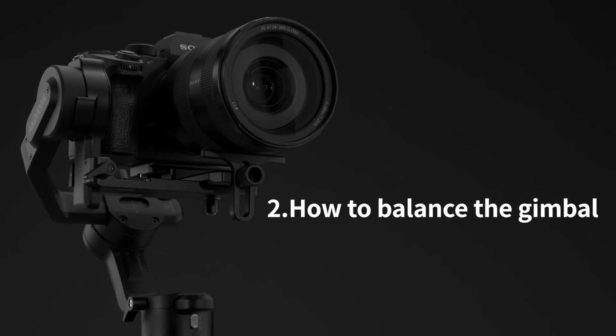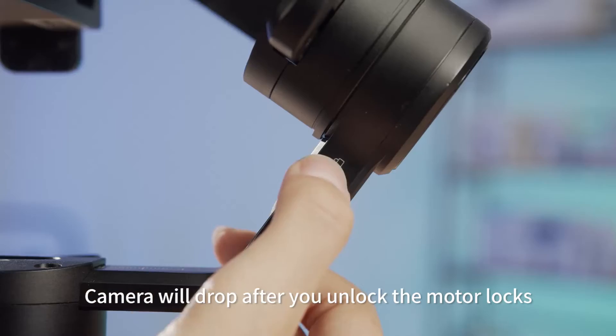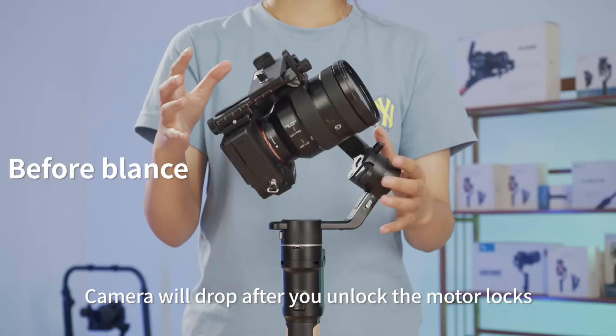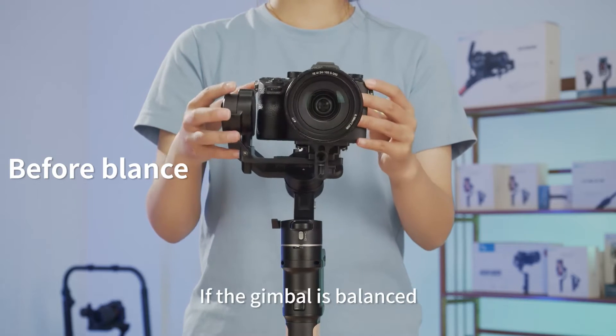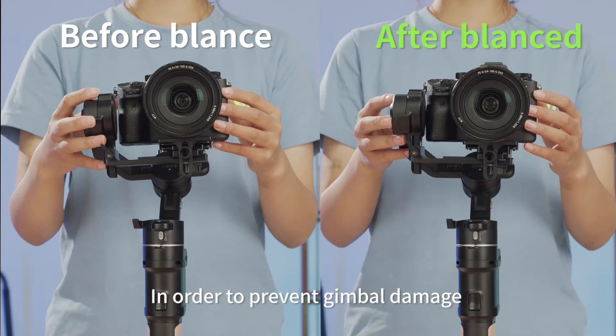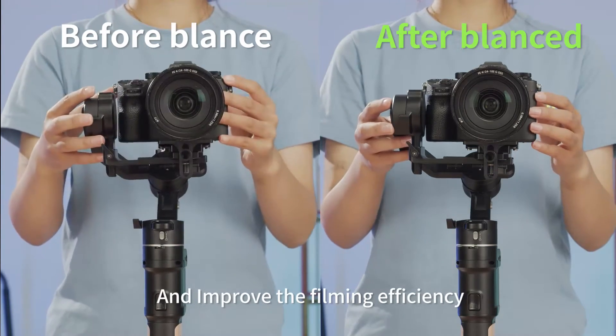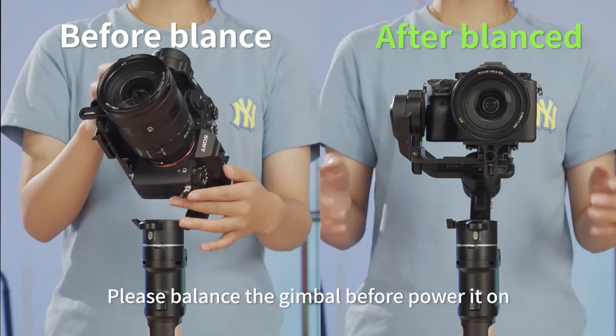Next, let's look at how to balance the gimbal. If the gimbal is not balanced, the camera will drop after you unlock the motor locks. If the gimbal is balanced, the camera can stay stable. In order to prevent gimbal damage and improve filming efficiency, please balance the gimbal before powering it on.